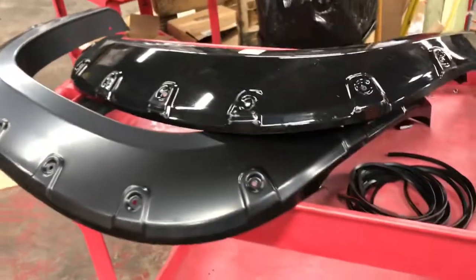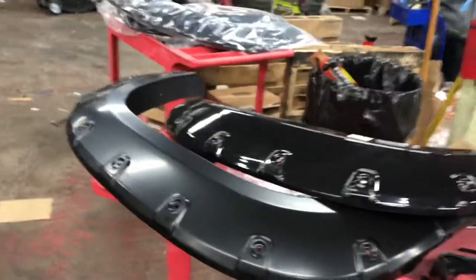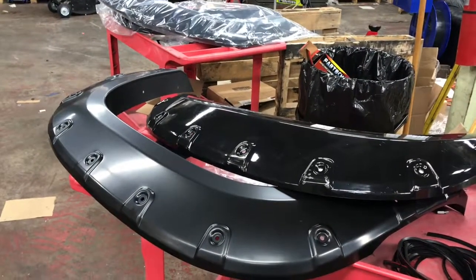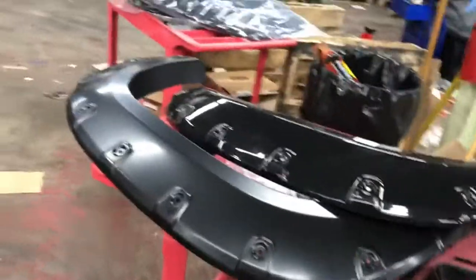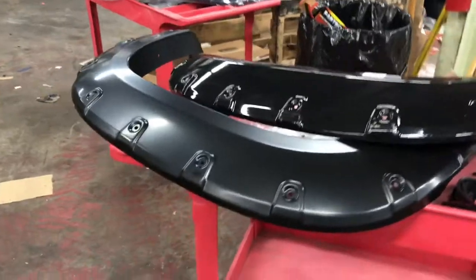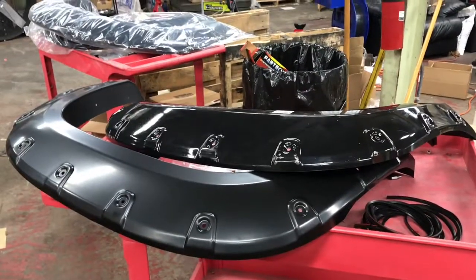I was looking for fender flares for probably four or five months. You can find them easily if you're willing to pay big dollars — Bushwacker makes them for four hundred dollars, which to me is preposterous. Spending four hundred dollars on four pieces of formed plastic that they just press and squeeze out doesn't make sense.